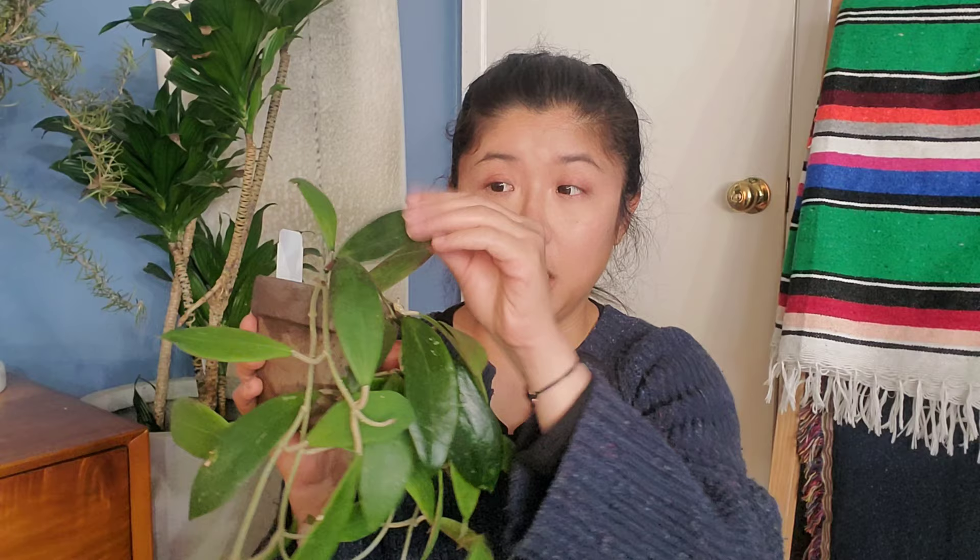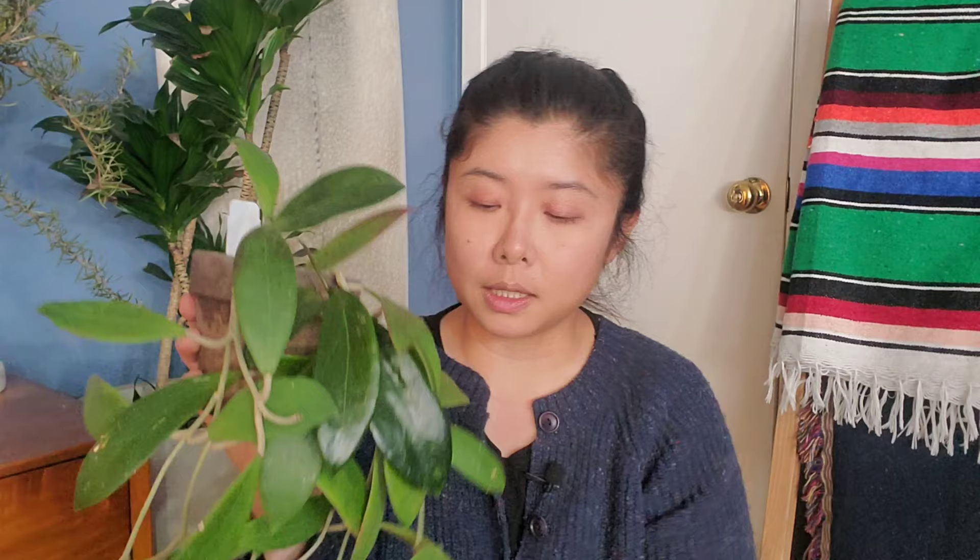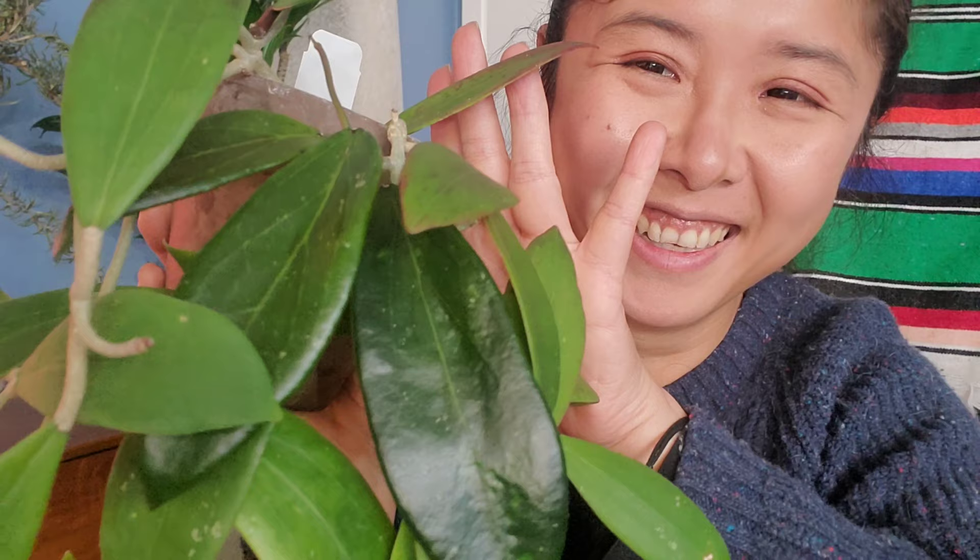When you feel the leaves of a Hoya to determine if you need to water it, I normally feel the top leaves because bottom leaves, if they are newer, will feel softer anyway. But if you feel the top leaf and even the older top leaves start to feel soft, you may want to water your Hoyas. You probably won't be able to find this one in your local nursery — I actually got it a long time ago from Gardino as just a four-inch pot with not a lot of trail, and it has grown a lot for me. So that's the first one.